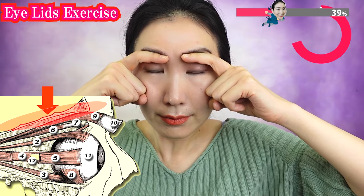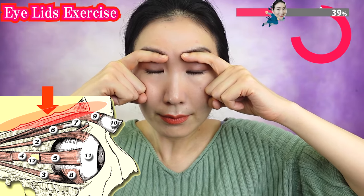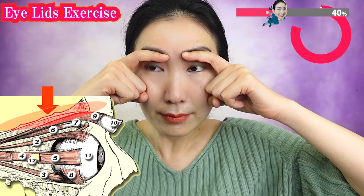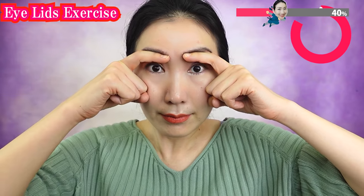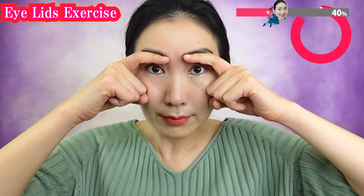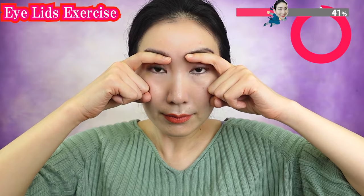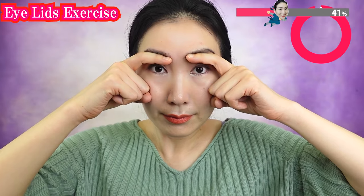How your eyelids uplift after doing this program — I'm so excited! Don't stop. Massage like this.